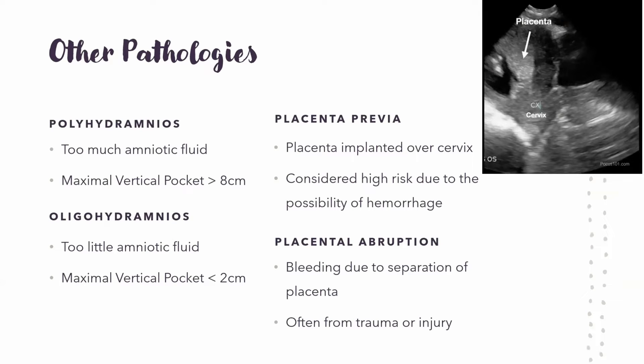A few other pathologies: polyhydramnios is when there's too much amniotic fluid — if that maximal vertical pocket is more than eight centimeters, that's too much. Oligohydramnios is when there's too little — the maximal vertical pocket is below two centimeters. Placenta previa is when the placenta is implanted over the cervix. It's considered high risk because there is a big risk of hemorrhage for mom. Placental abruption is where trauma or injury causes the placenta to separate or rip, which starves the baby of blood and nutrients. However, there is low sensitivity for this on ultrasound, so it can be tricky to see.